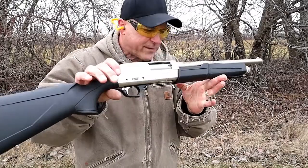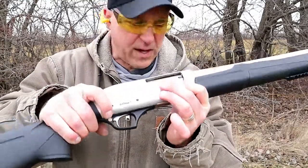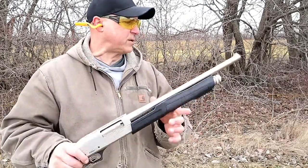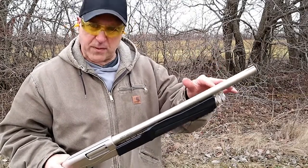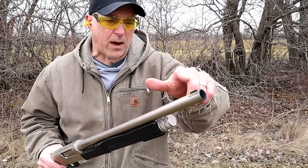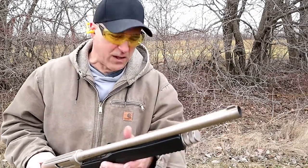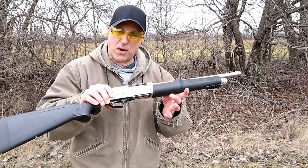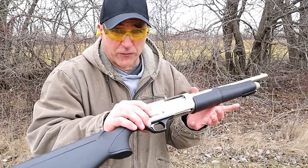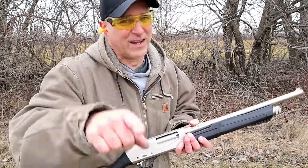So there it is — the TriStar Cobra 3 Marine model. There's a look at the loading gate. It also has a cross-bolt safety. It works great and I look forward to doing more with this, especially shotgun spread tests with various chokes. By the way, the chokes are Beretta/Benelli compatible, so if you have those already they're easy to find — you can get a tighter spread if that's what you want. It's a nice shooting shotgun, it performed well, and I certainly think it looks beautiful. If you like videos like this, please subscribe and share. Thanks for watching — be safe!